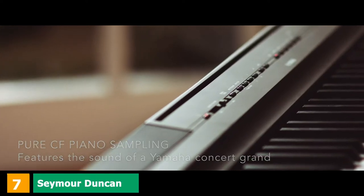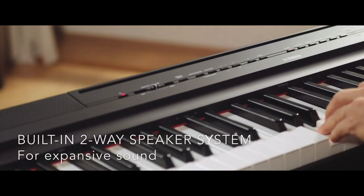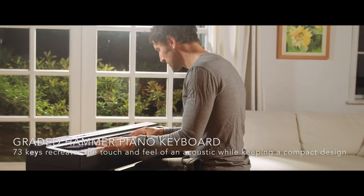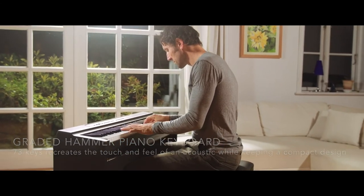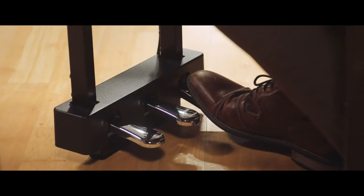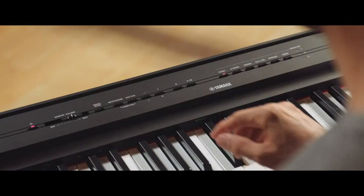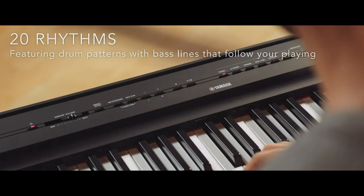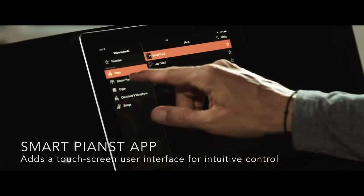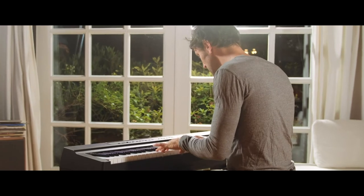Moving on to number 7, we have the Yamaha P121. If you need to go even more portable than the P125, the P121 might be the best Yamaha digital piano for you. It has 73 keys — though it may not be the best for Beethoven, it's fine for most songs, and it is even more portable than the P125 due to the 15 keys it excludes. Other than this smaller design, the features are exactly the same: CF samples, GHS-weighted keys, and split mode. It can also be used as a MIDI controller via USB. Essentially, the Yamaha P121 is a P125 Mini — ideal for those who want greater portability with exactly the same features.